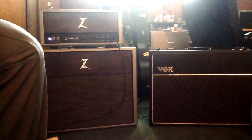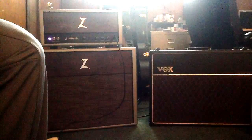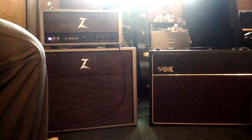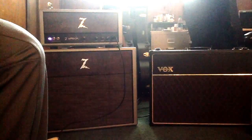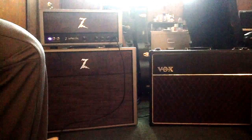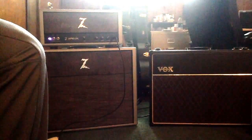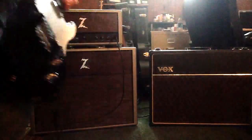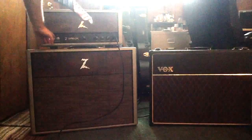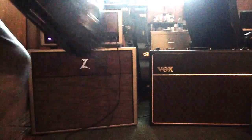Cut the treble back a little bit. Surprisingly, that sounds really good — it has a lot of low end to it. It sounds a lot better than I thought it would. Let me turn this off; we're using all the same settings, same everything.